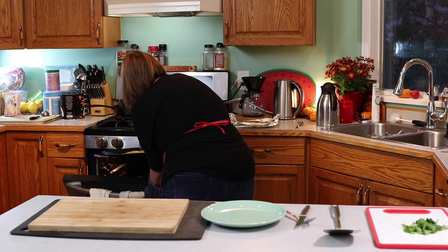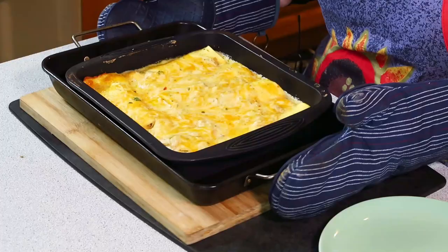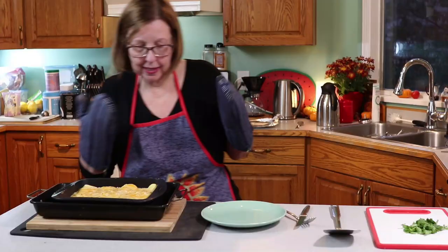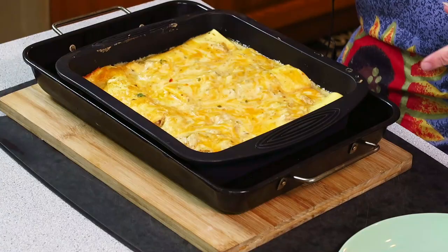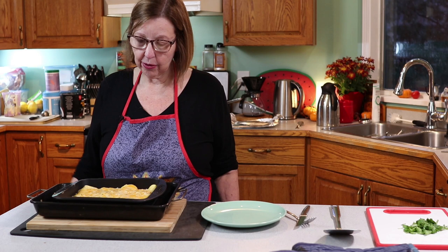Taking it out of the oven now — be careful! Oh, look at that, it is bubbling! I should let it sit for a couple of minutes to settle. To recap: I baked it with foil on top at 350 for 20 minutes, then took the foil off and baked it for another 12 minutes until it was bubbly and starting to get a little brown around the edges. I'll let it cool down a bit and then plate it up.